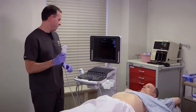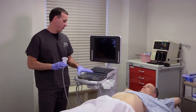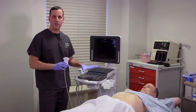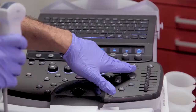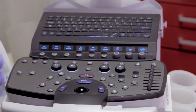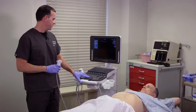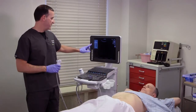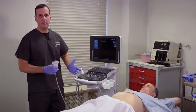Once we have our transducer in hand, we also want to make sure we're on the correct presets. The presets should already be set up by Zonare prior to the exam. You're going to hit the exam type button, which will bring up your presets on the left side of the screen. We're doing the FAST exam, so we come here to FAST, hit set, and now we're ready to go.